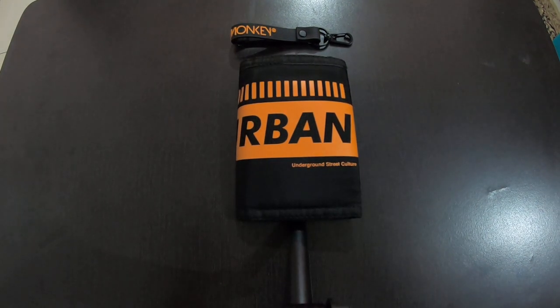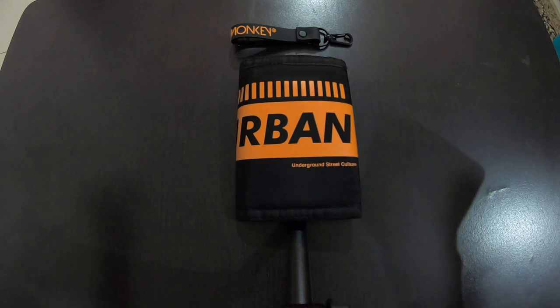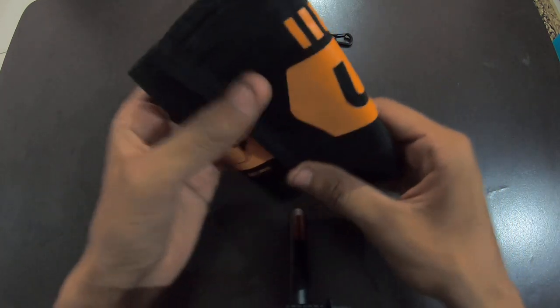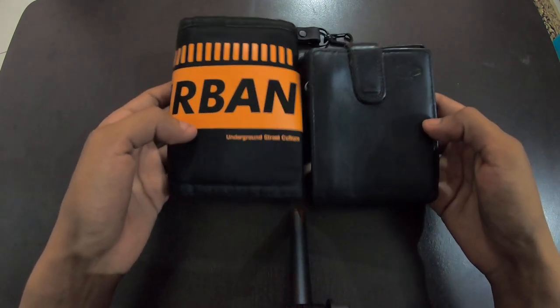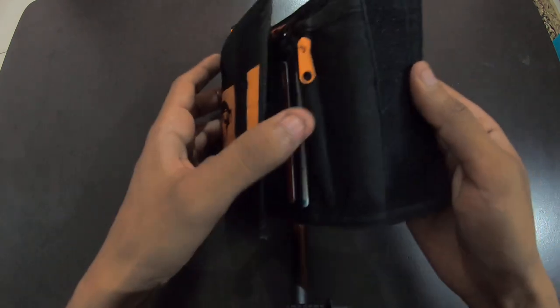Hi guys, welcome back to the channel. So many of you were asking me to make a full review of this wallet, so I'm back with the full review. Today I'm going to give you the overall review of what this wallet offers, plus comparing it to a normal Indian wallet — the size and everything. So let's get going.